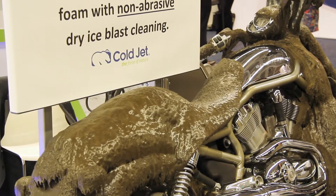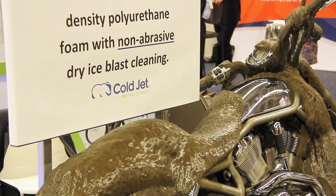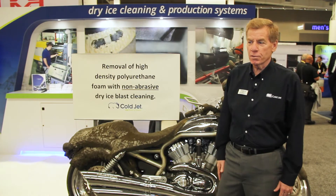The dry ice is soft, it's non-abrasive, it sublimates on impact, and it is a dry process.